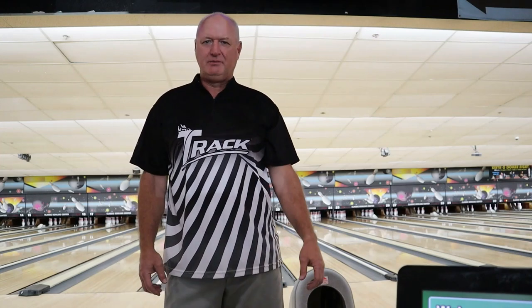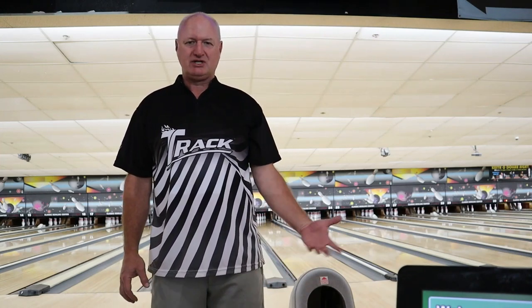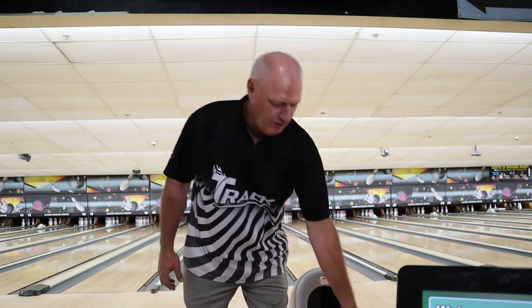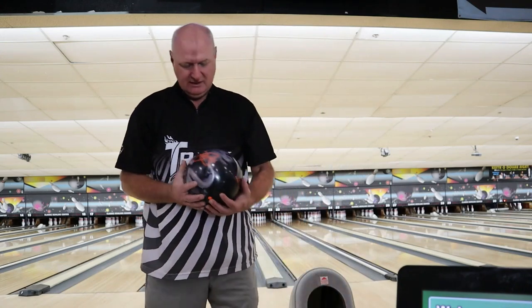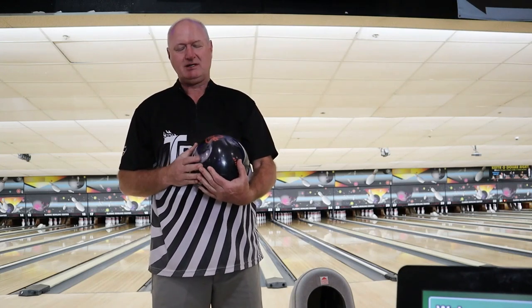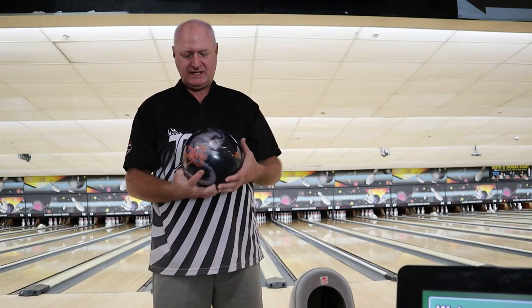Hey guys, Bob Newman. Just got here to Classic Bowling Center. I'm going to show you the Track Kinetic Black Ice today. This is a follow up to the Kinetic Platinum. Good looking bowling ball — it actually reminds me of the old Paragon or Paradox Black with the colors. It's got the silver and black.